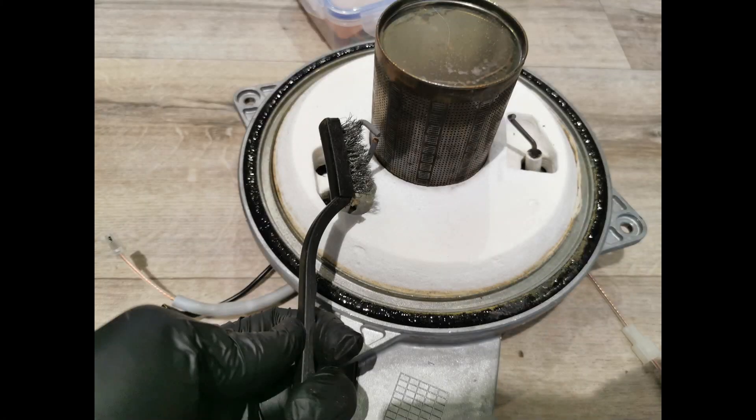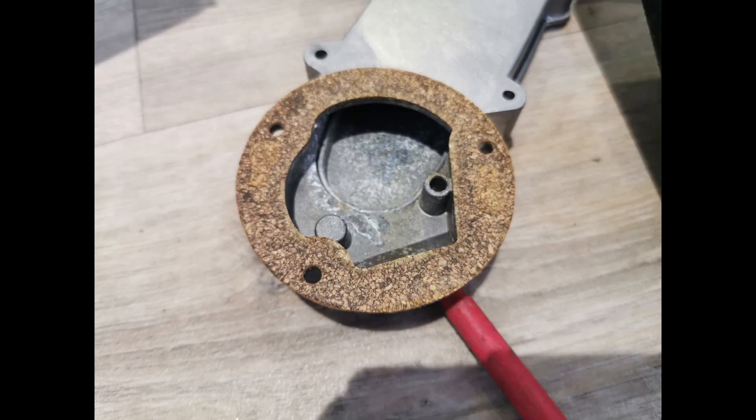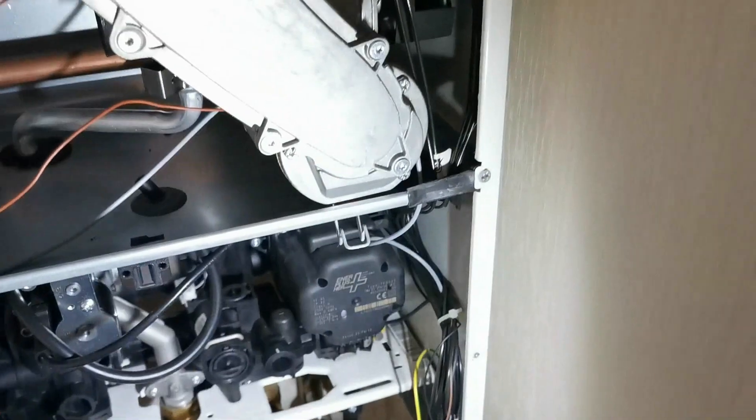I've got my little mini metal brush and I'm cleaning up the electrodes so they can sense properly. You also want to check the dimensions — make sure the distance between them is as per the manufacturer's instructions. Check all the seals; when you remove something you always need to check or replace that seal. Check it after with a mirror or your analyser.